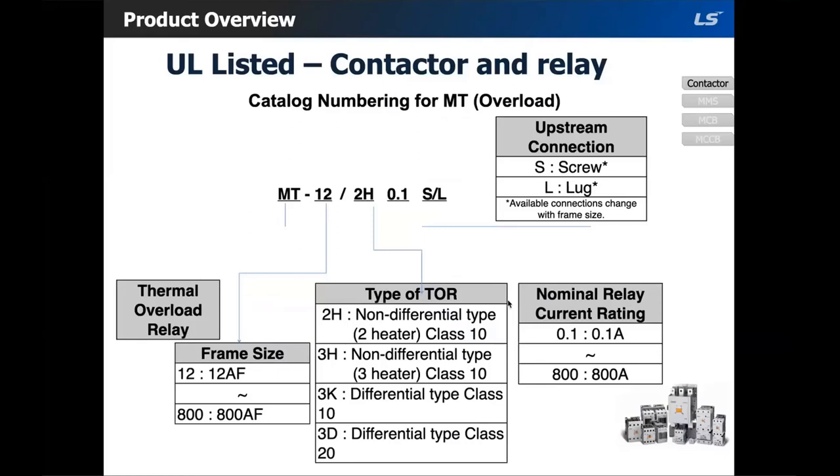Just like the contactor, the catalog numbering system for the overload is also very simple. MT is the product code name, the next section is your frame size, and after that you choose your type of overload: differential or non-differential. The difference is that differential is considered a higher sensitivity relay, as it has phase failure detection, whereas a non-differential doesn't have phase failure detection.